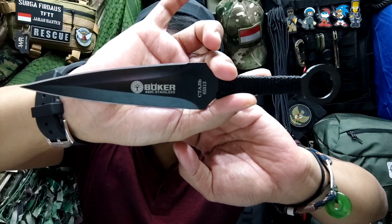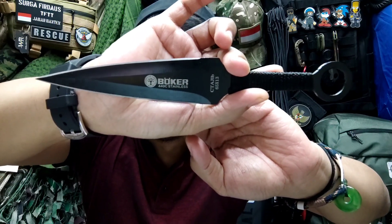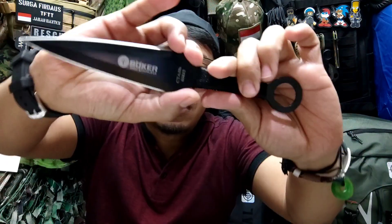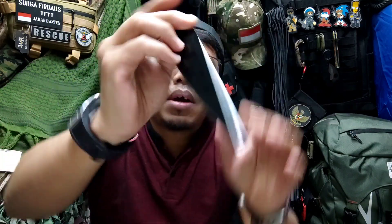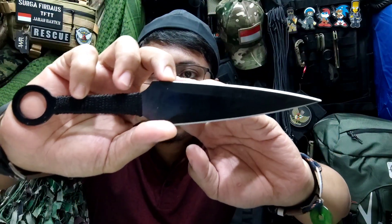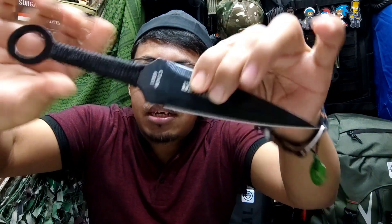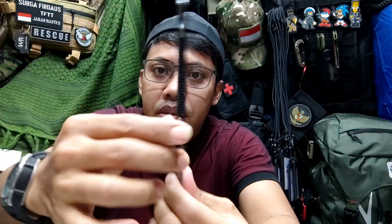Well, for the detail view — okay, this is the brand, it's Mules. You can see it's not Boker, so it's still an imported product. I still don't know why it's called Boker. This is the front position, then this is the back side. This is the right side and this is the left side. For the holster bag, the position is like this.